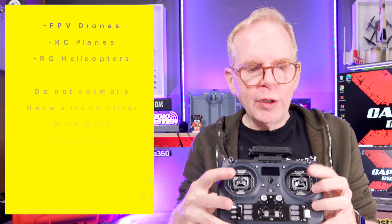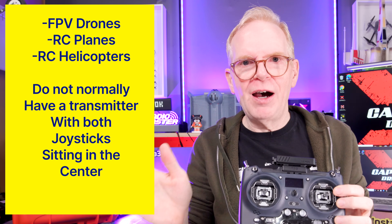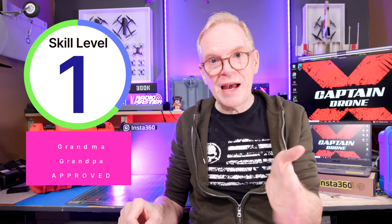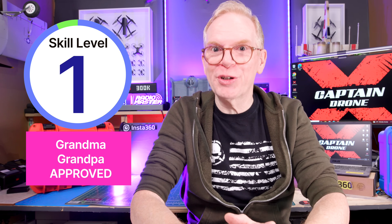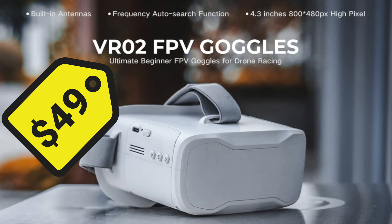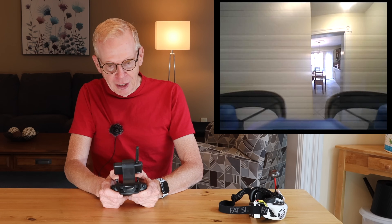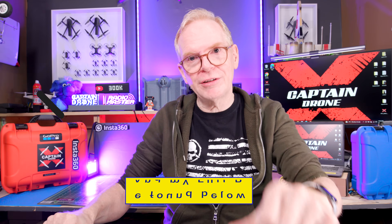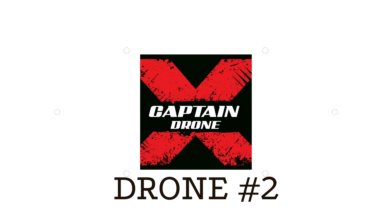The transmitter has the joysticks in the center — joysticks in the center don't exist in the true FPV hobby because you can't really control the drone that way, but beginner drones leave them there. I'm going to give this a skill score out of five, with five being the hardest to fly and one being the easiest — this is a one. Your grandma could fly this. Links to that product and my review are below — go check it out.